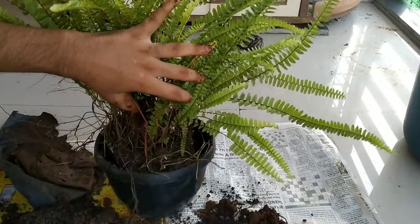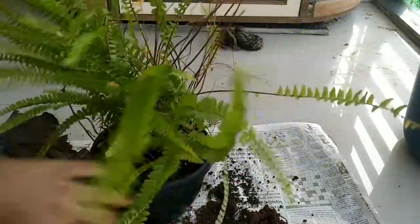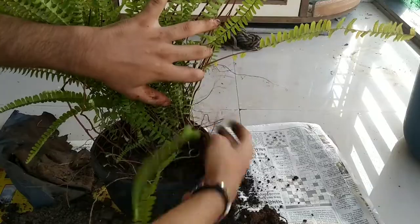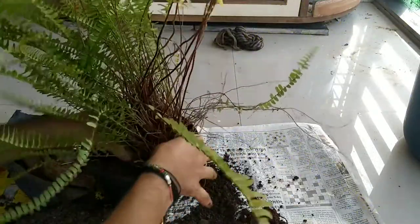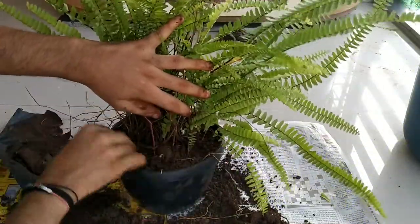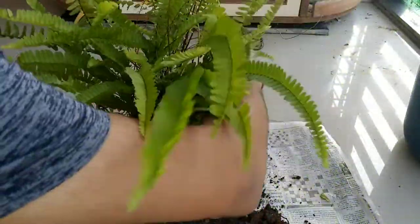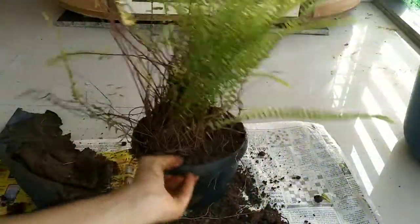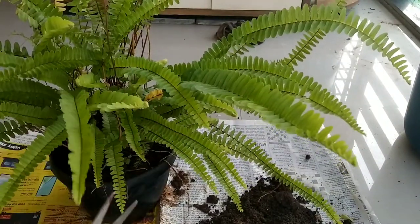Now put this fern into the pot, and always try to use a pot approximately one to two inches bigger than the previous one. This pot I have taken is one inch bigger, as ferns grow very rapidly, so I will need to repot again after about a year. Covering the soil at the bottom is very important, and always remember to press it down so there are no air pockets left, which also reduces the chances of fungal attack.